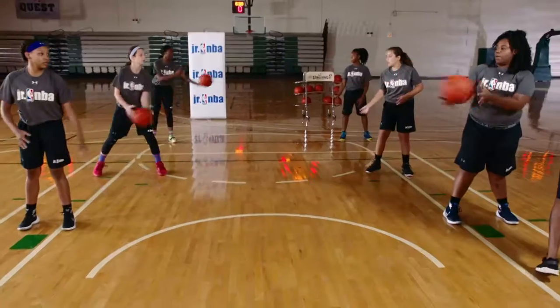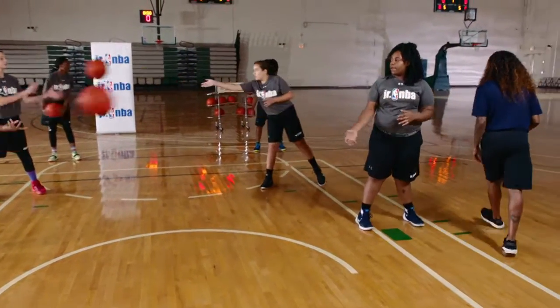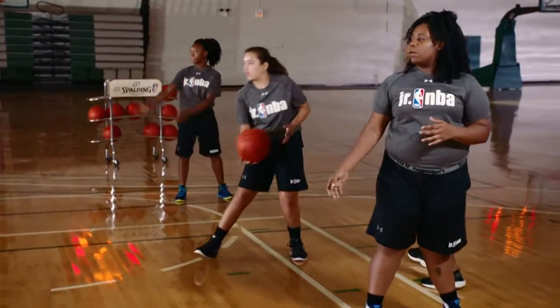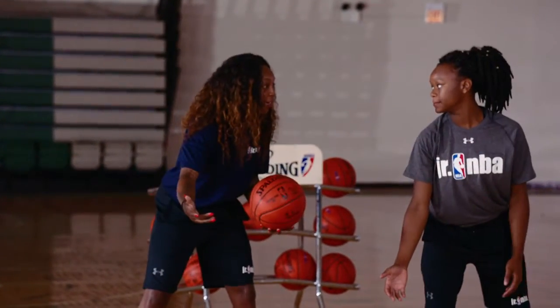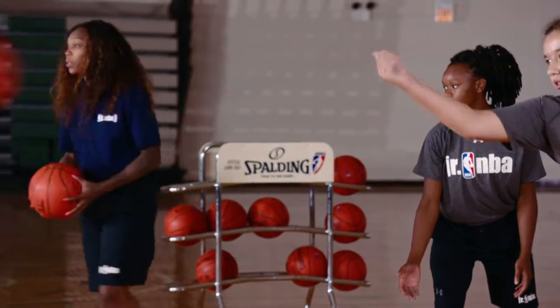Make sure you're putting something on the pass. You want to make sure it gets there to your teammate. Because if you're in transition, it's easy for the defender to get it. So really put something on it.